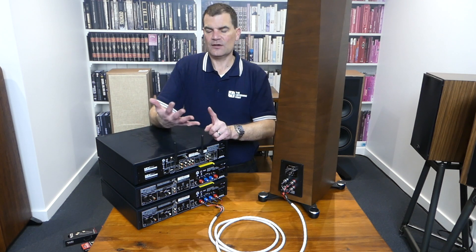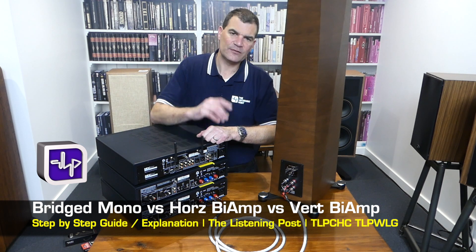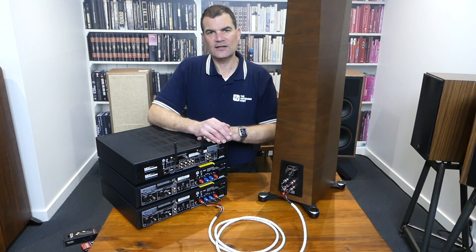So there we have it — all of those options explained: bridging mono, vertical bi-amping, and horizontal bi-amping. I hope you've enjoyed it here at The Listening Post in Christchurch, New Zealand.